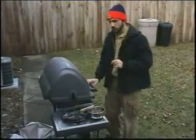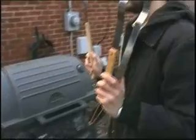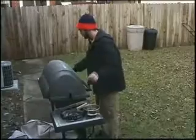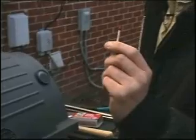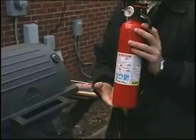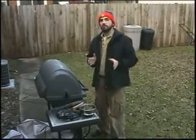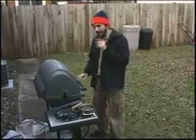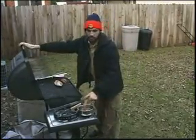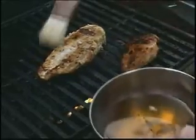You always want to make sure that you've got the right utensils when grilling outdoors. Cooking utensils, waterproof matches, fire extinguisher. And you always want to make sure that you've got the right seasoning. I particularly like honey — I basted it on like so.